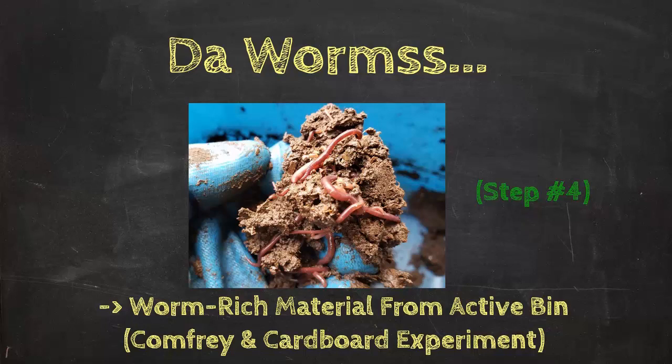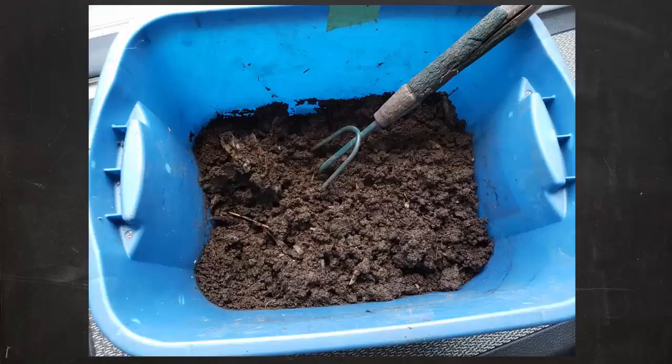Instead of all that habitat material that comes with the worms, I would recommend using some moistened bedding material. Hopefully if you do have access to living material, you can mix some of that with your bedding, but that's going to be your main habitat zone since the worms themselves aren't going to come with all that much. In my case I didn't technically need to add the living material to the food because there was so much with the worms, but it never hurts to mix it in — it's a slightly different living material anyway.